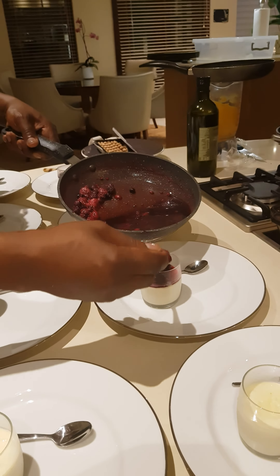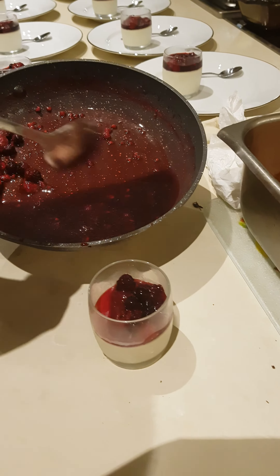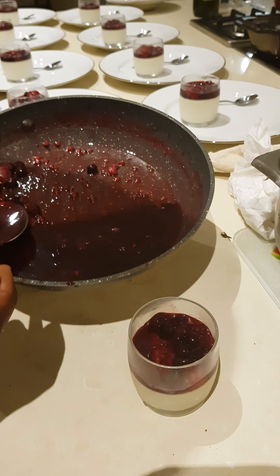We've already done the mango puree. Wow chef, yeah. This is nice chef, this is very nice. Let's just do this one also — this is the one that we've already tasted. Because every time we cook our food, what do we do? We taste. Tasting, chef.